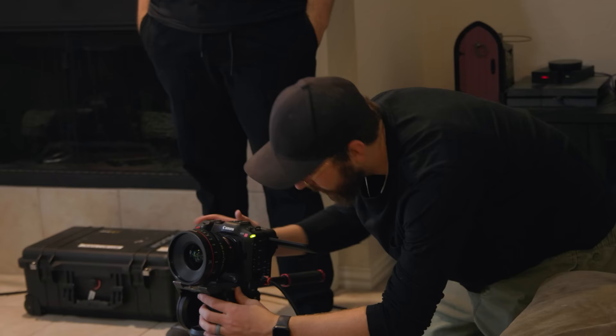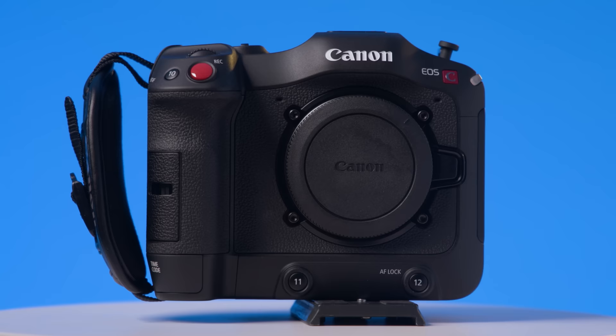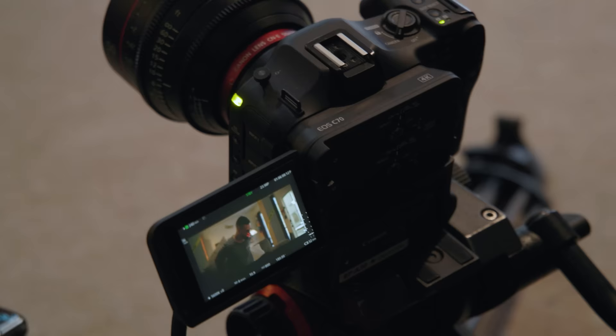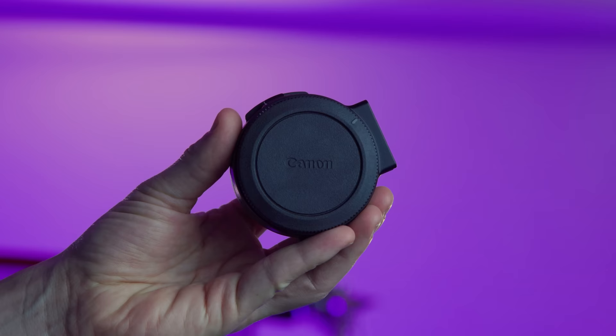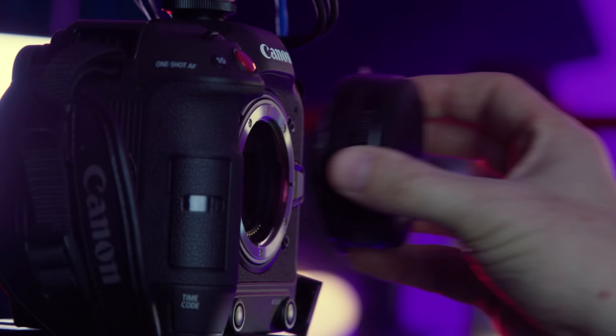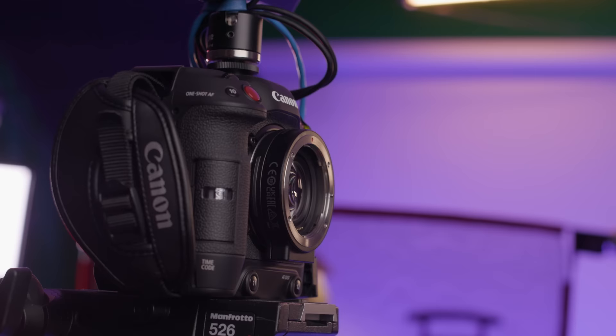So the first thing we did when we arrived was to set up our camera. We were looking for a spot in the house that gave us the most depth and had some natural light that we could tap into. And that camera is the Canon C70. Canon partnered with us for this episode. The C70 is an RF mount, but for the first setup, we opted to go with Canon cinema lenses using an EF to EOS R adapter, which gives us an extra stop of light.